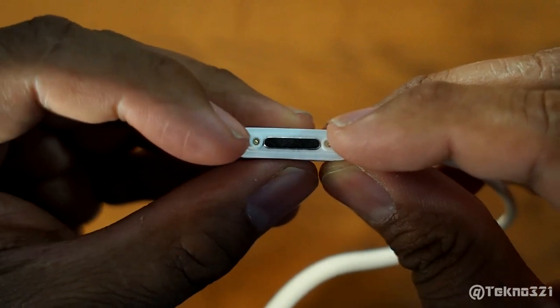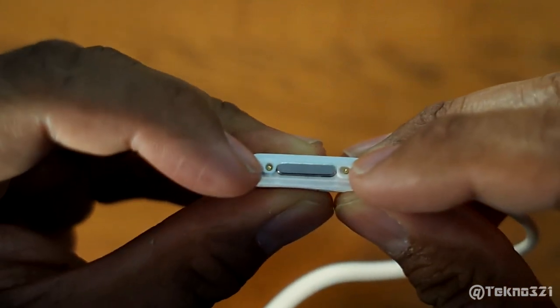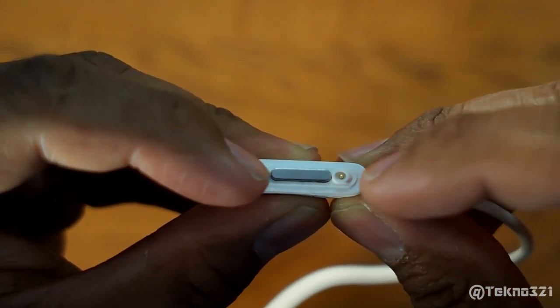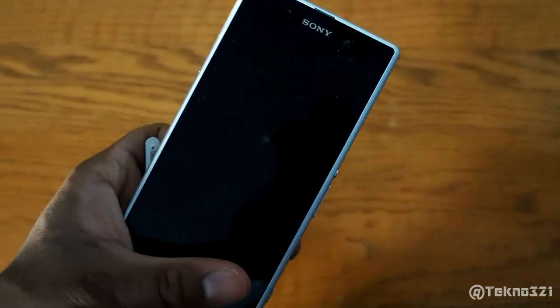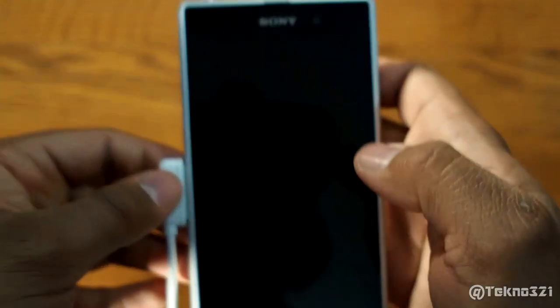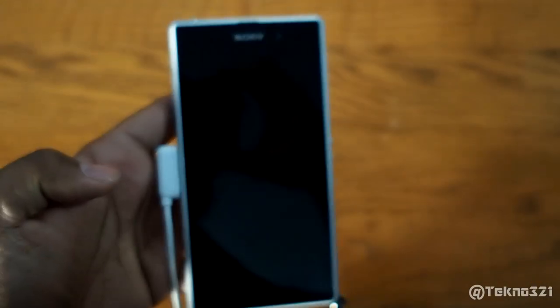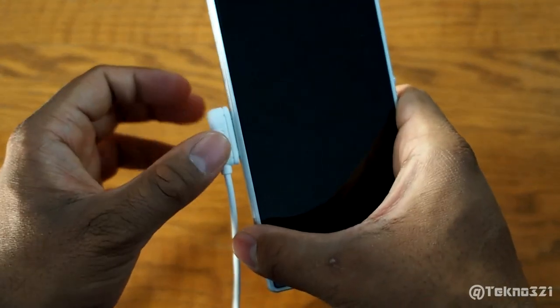The two ports are offset from each other — this one's a little more to the right and this one's right in the middle. So when you connect it to the phone, all you do is slide it down like that and connect it. The only thing I don't like is it comes off pretty easily.